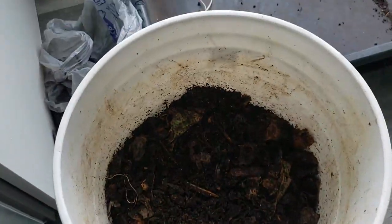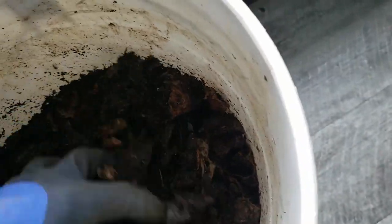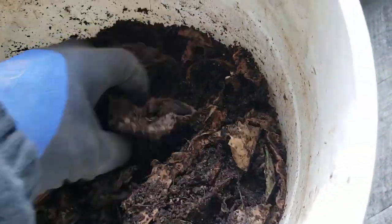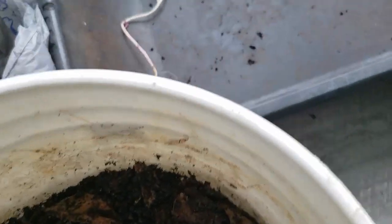You can see this dark, nice stuff, and just how far down that level is even with some feeding. Not everything is perfectly processed, and that's totally fine. But the overall impression I've been getting from these buckets is just a nice, rich earthiness — a really good composting process going on, even if the worm population hasn't been going gangbusters because of the cool temperatures. You can see a cocoon there.